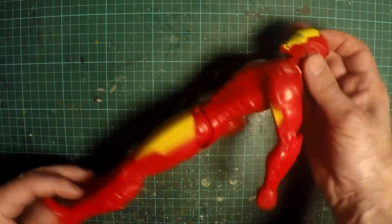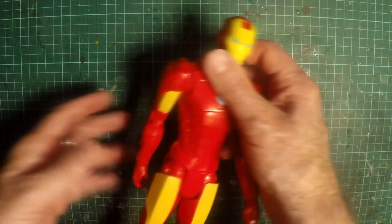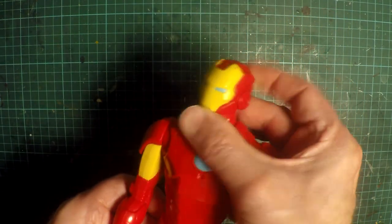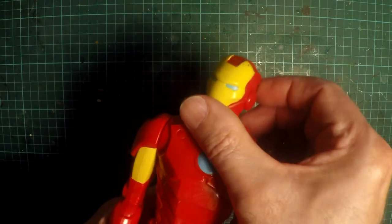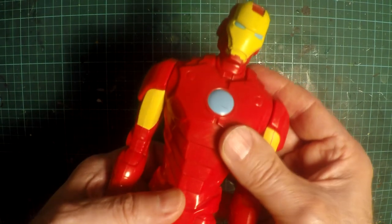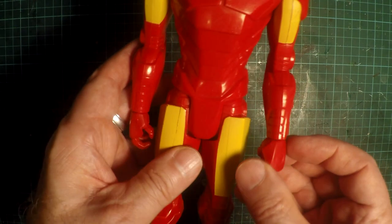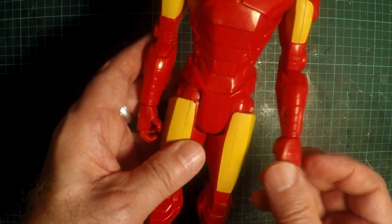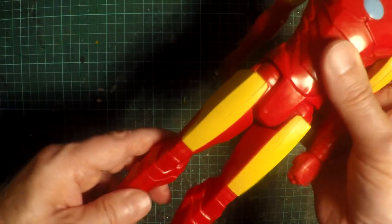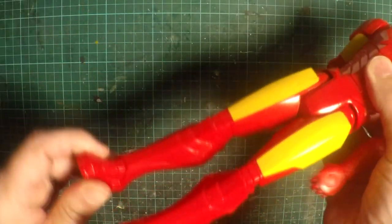He's your basic Iron Man figure from the Titan Hero Series. He's got basic articulation — a swivel and tilt head, articulation at the shoulders only. This particular one is quite loose, and on the wrists his hands will swivel 360 degrees. Just basic hip articulation, forward and not back at all. No knees or ankle articulation whatsoever — so a very basic figure.